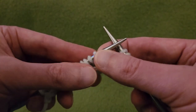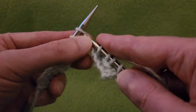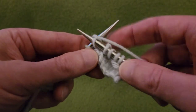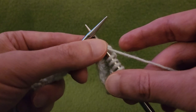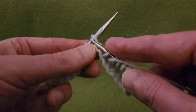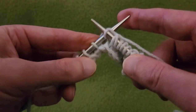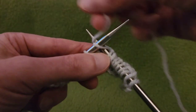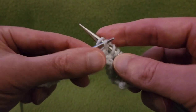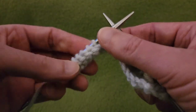Then take that slipped stitch — it's the third one — and slip it over those two knit stitches: up, over, and off. That creates the little bar for the peanut. The yarn over we did creates that little eyelet. From here, knit the next three stitches, then bring the yarn to the front again, slip as if to knit, knit the next two stitches, and pass that slip stitch up, over, and off. Knit the next three stitches.